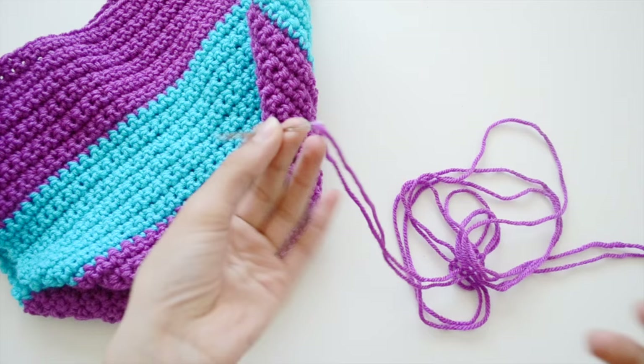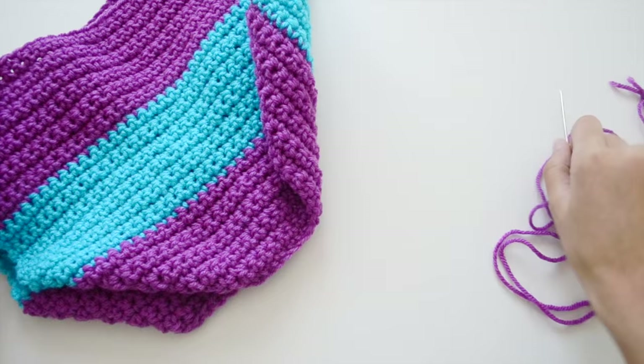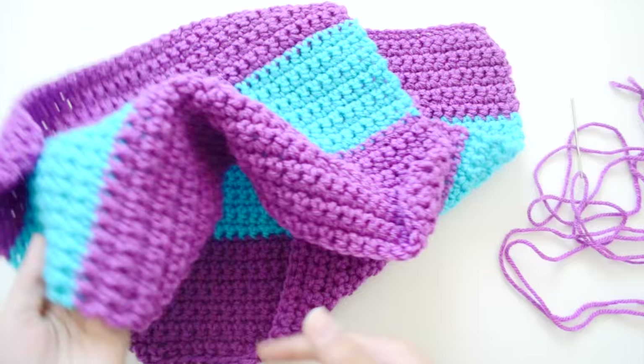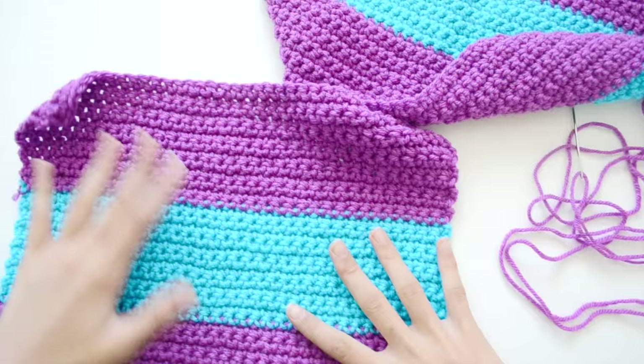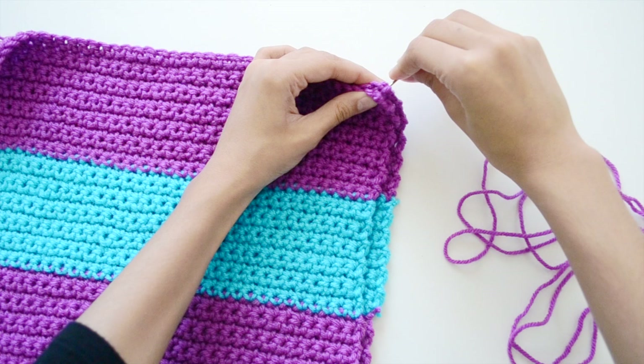Now you should have two pieces: one for the back and one for the front. I also forgot to mention in the materials that you'll need a darning needle, so make sure you have one threaded with yarn and a knot. Now place your two pieces together making sure you're sewing with the wrong sides facing each other, so that when you flip it over your work will look neat. Start at one of the corners.